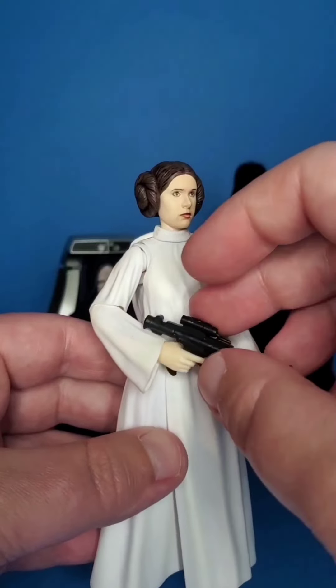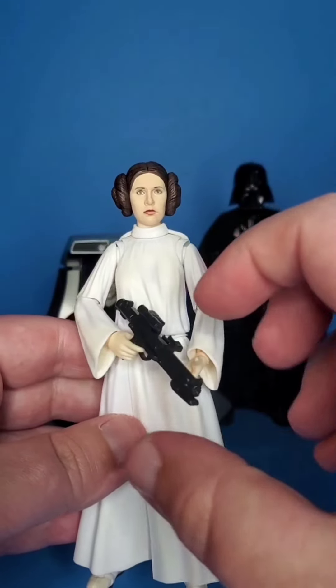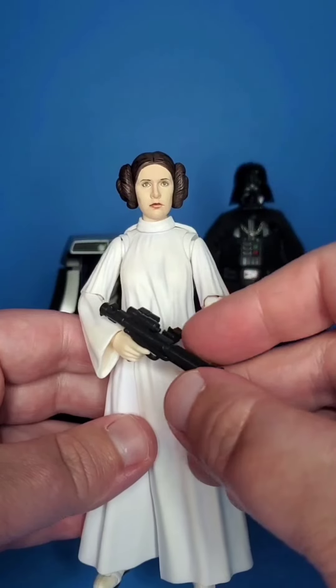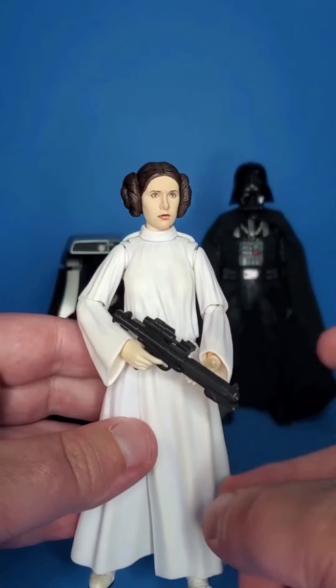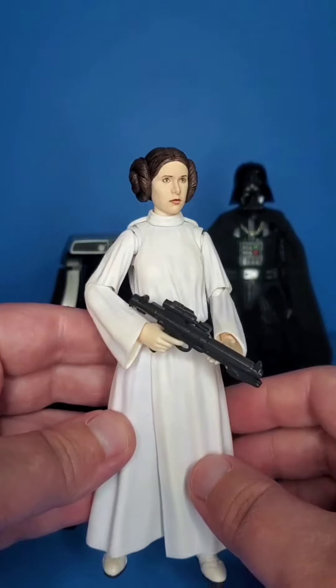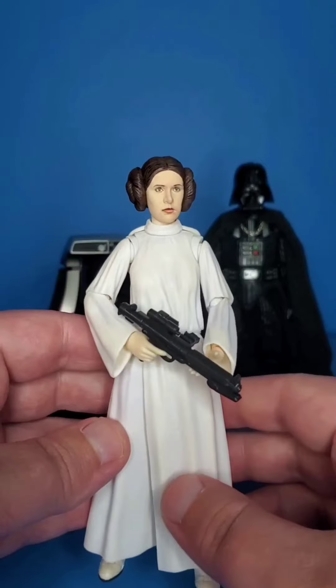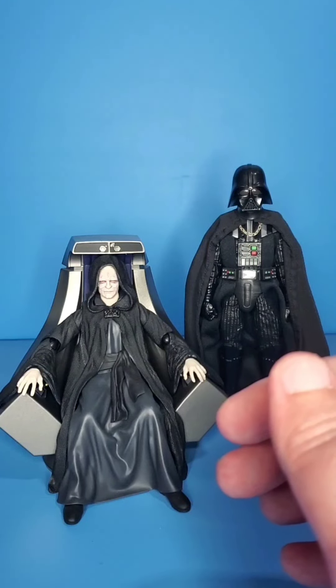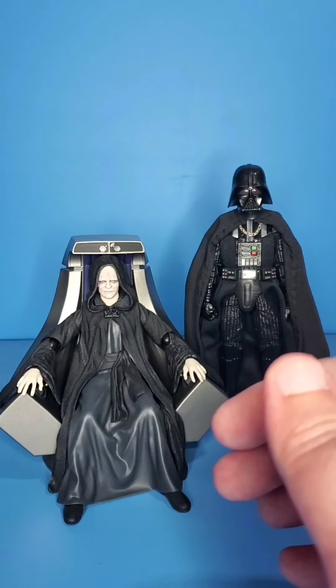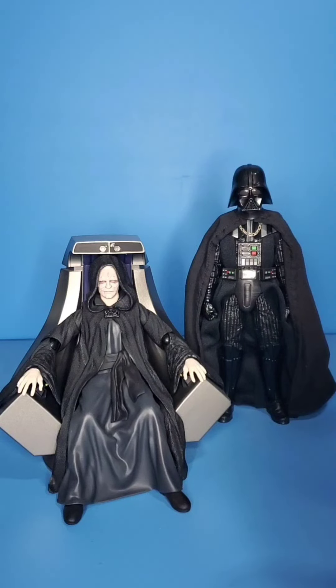Some people kind of crap on SH Figuarts sometimes because they're expensive. But in my opinion this looks so much better than the Black Series version. Nowadays I do think the Black Series competes sometimes with SH Figuarts, but I still think Figuarts is a lot better when they do release figures. Obviously Black Series is way deeper and has way more character selection.